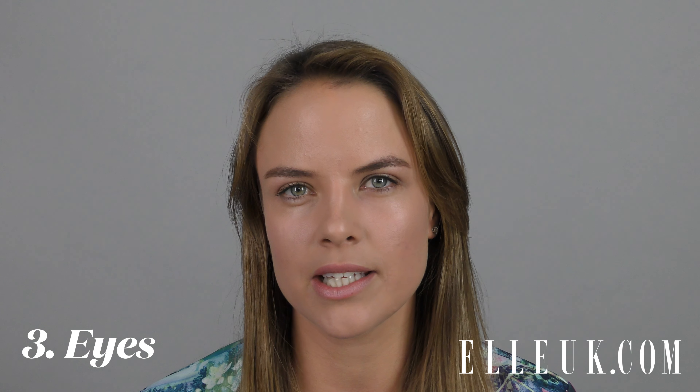Next, I'm going to focus on my eyes. For Miley, we did quite a thin line of eyeliner just to give her eyes a little bit more definition. I'm going to go along my top lash line, quite close to my lashes, and make it a bit softer by patting it in with my finger.